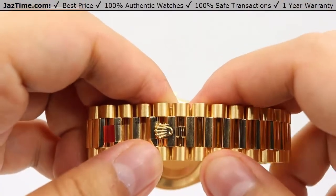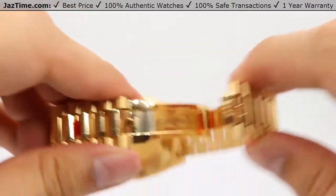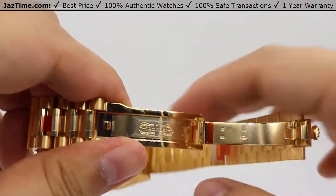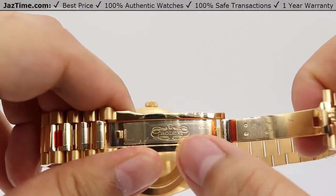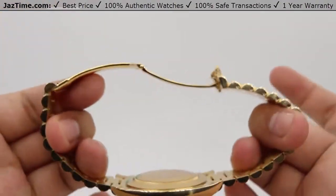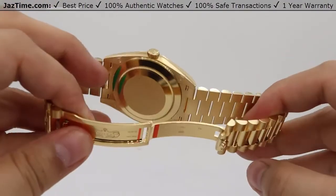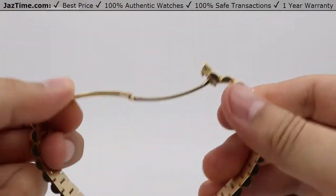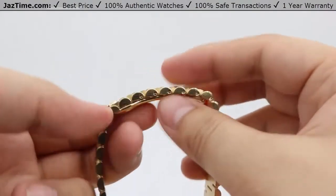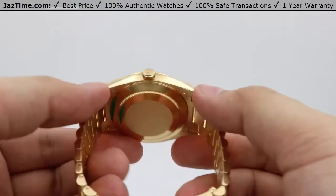For the clasp, located at the Rolex crown logo, simply pull the crown back and there we are. The clasp opens up with two high-polish clasp blades and the Rolex name embossed in that beautiful high polish. This is how the watch looks opened up, and when closing it, the nice curvature of the back of the clasp fits comfortably underneath your wrist.